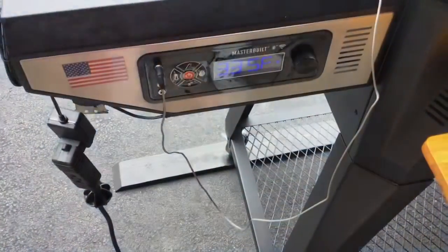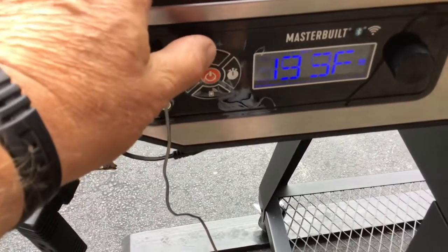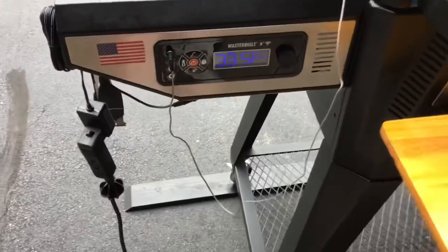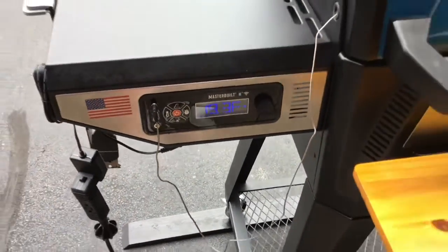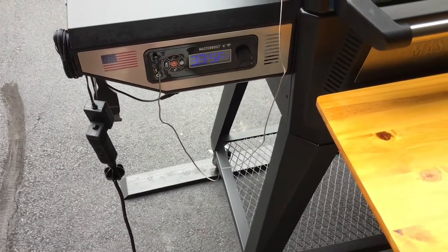A little over five hours in, all we're going to look at is the temp here — 193. Getting close. We might have to double check that, but we're going to take it up to about 210-ish and then pull it and see what it looks like.